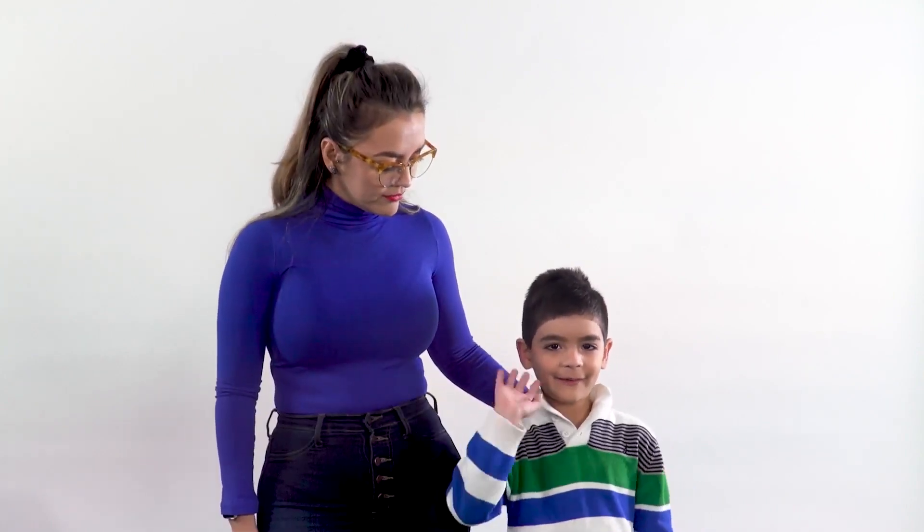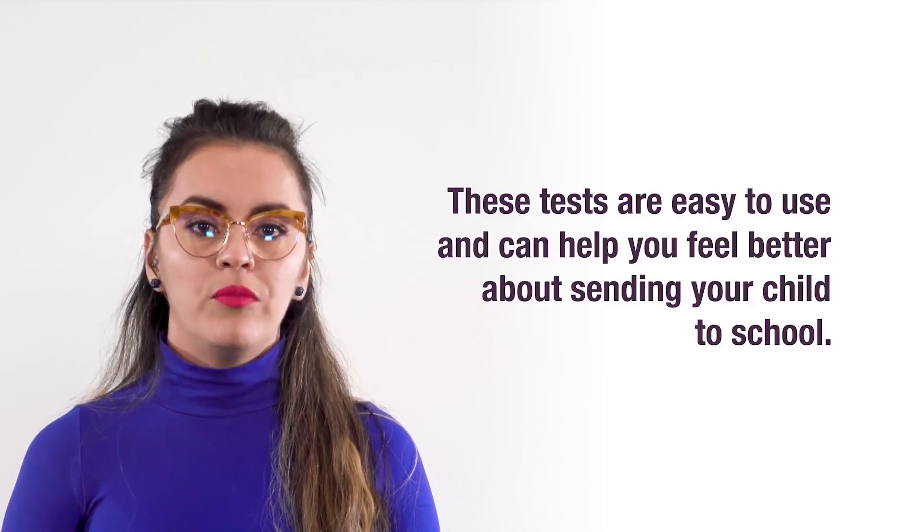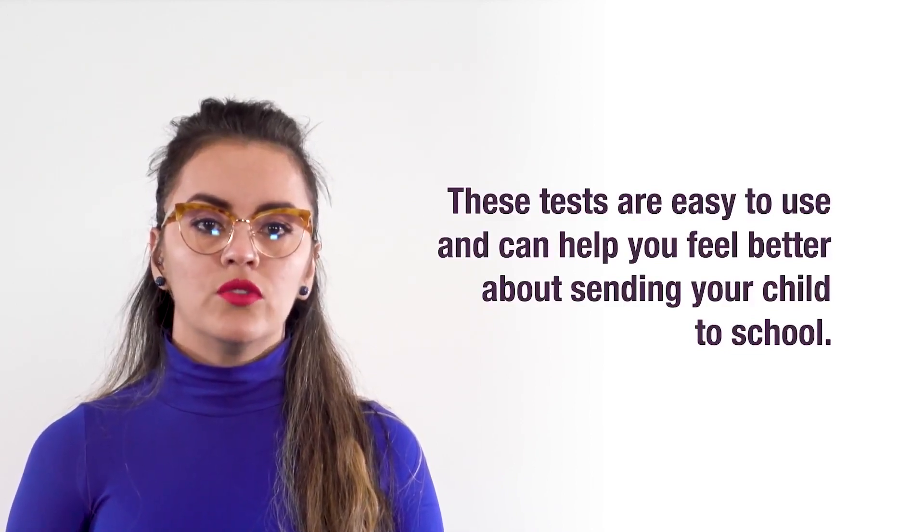Hi, I'm Karina and I work with the government of Alberta. This is my son Samuel. Hi. These tests are easy to use and can help you feel better about sending your child to school. So let's find out how to use one.